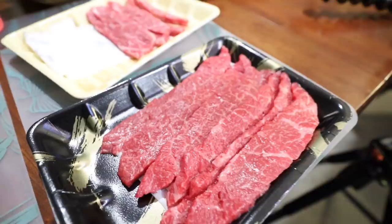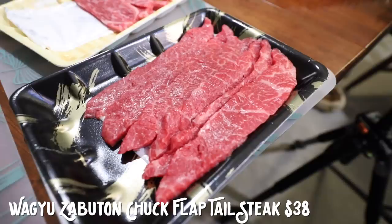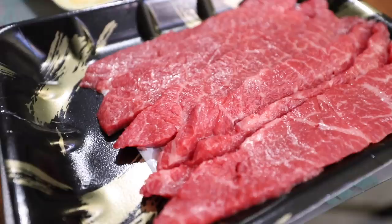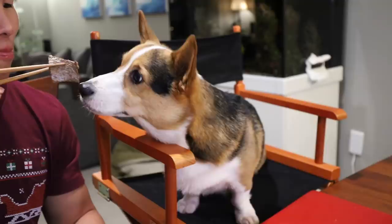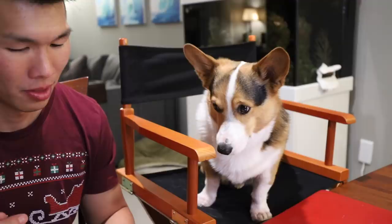Oh my gosh! Are we ready, Gatsby, for the last one? Our last one is the $38 a pound Zabutan chuck flap tail steak. Zabutan is a super premium cut — it has exquisite marbling and tender meat quality. I will try it first to make sure it's not too hot for you. You're gonna like this one, Gatsby. Was that the best one? It's a lot softer and more subtle tasting than the previous one — it has a cleaner taste. This one has the most flavor, I think.